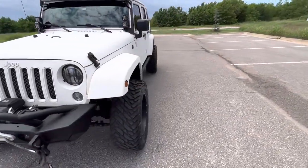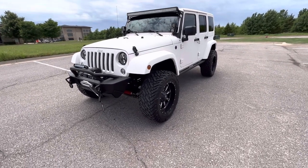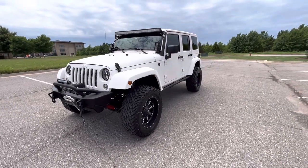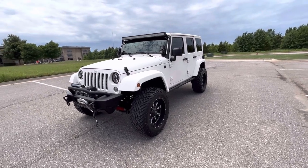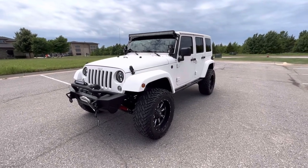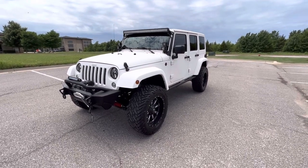Overall, this is a very nicely modded Jeep with lots of features and options. It drives great — you do feel the tread pattern of the tires a little bit in daily driving on regular paved roads, but it's really not bad. Overall this could be a great family vehicle with lots of fun adventures to be had. That's our 2016 Jeep Wrangler Unlimited Sahara. If you have any further questions, please check out this vehicle on our website at exoticmotorsportsok.com. Thank you for watching.